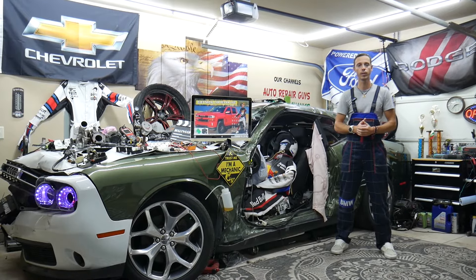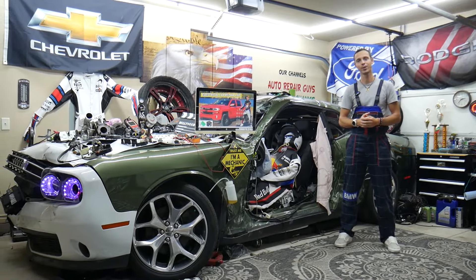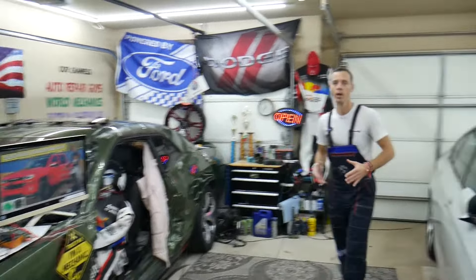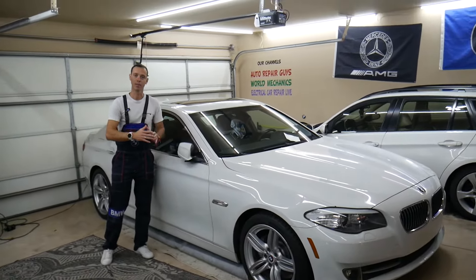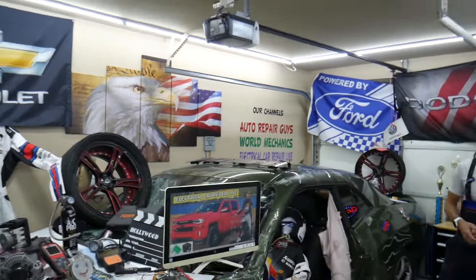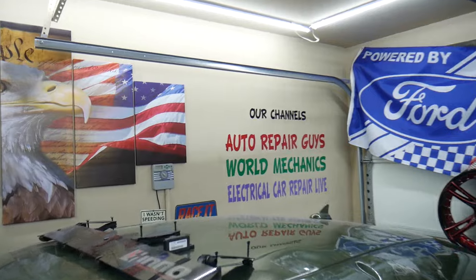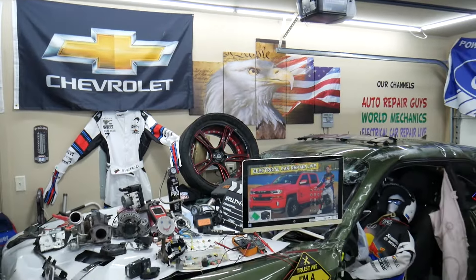We'll explain which fuse controls it and where you can buy cheap parts, fuses, and relays at a good price. Every single car we get here at the garage, we try to make at least two to three hundred free repair videos. We show you how to fix engines, transmissions, engine codes, engine lights, fuses — all that stuff. Our mission is to save you as much money as we can. We have more than 14,000 free repair videos on our YouTube channels that can save you thousands of dollars.